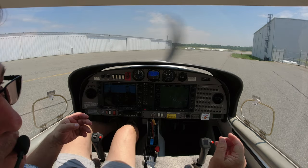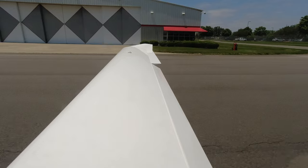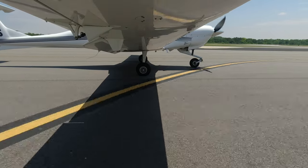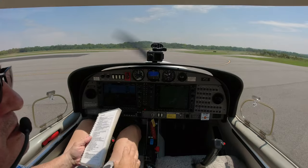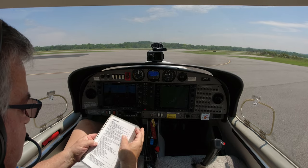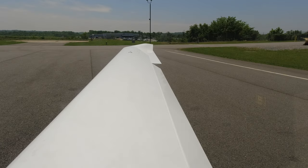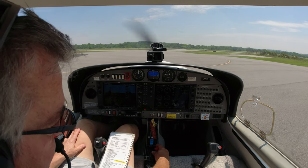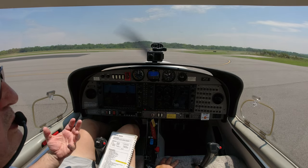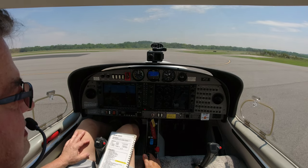We taxi down to the run-up area. We only have one run-up spot at this airport — we have to do it on the ramp, not out on the taxiway. We've come through the checklist to this point and we're all good. Circuit breakers checked, flight controls free and correct. Going to the engine page, we keep the mixture at about two-thirds — if you go full rich on this plane, especially when it's warm, you'll fail the mag check. Two-thirds seems to be the sweet spot. We ramp up to 2,000 RPM.